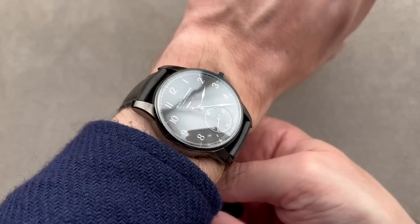Remember, reach out to Tmoso at TheWatchBox.com for purchase and pricing details.